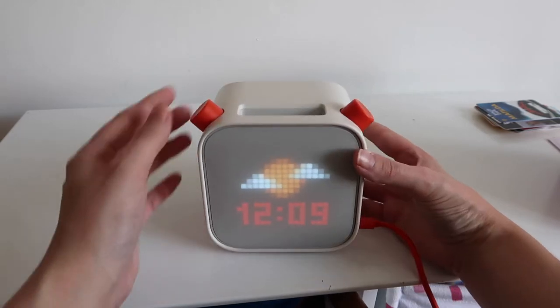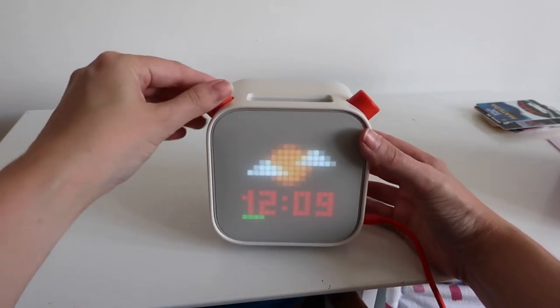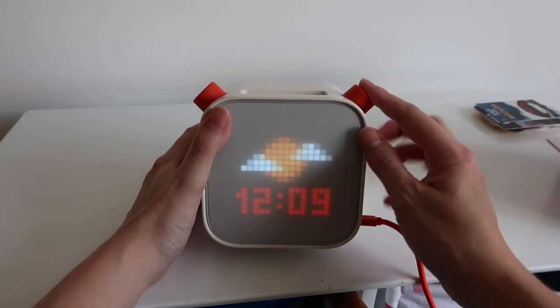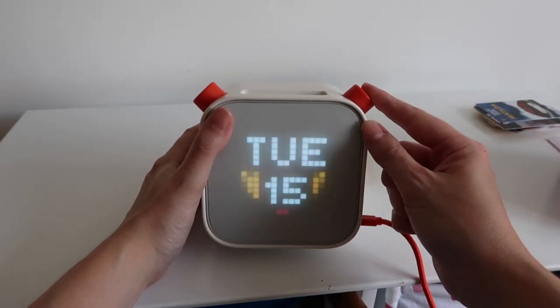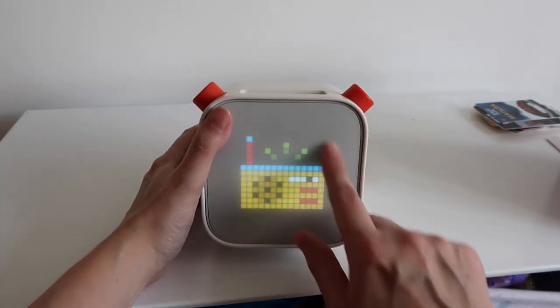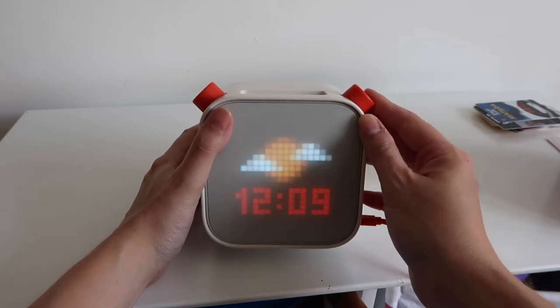The controls are very simple. The dial on the side is volume — just twist to turn up or down. When nothing is playing, you can tap the button to play the daily podcast, press it again for YOTO radio, and press it again to go back to the home screen. The player comes with one make-your-own card, and you can buy more in the store. You can record your own audio in the YOTO app on your smartphone and upload it to the card via the player.